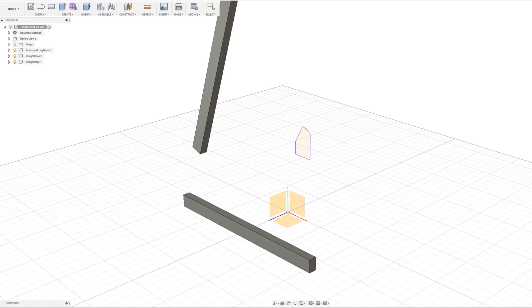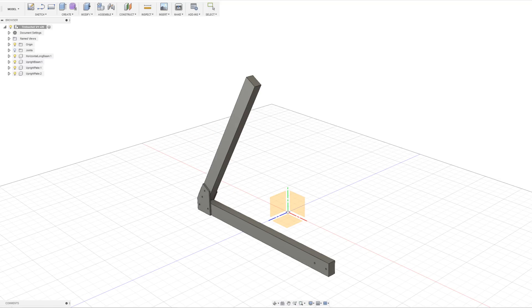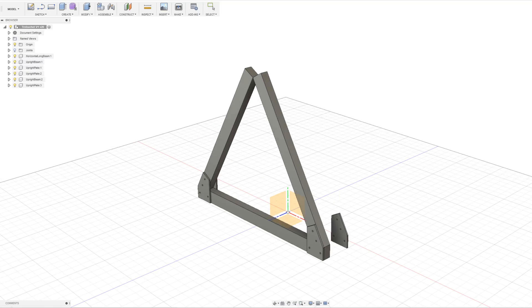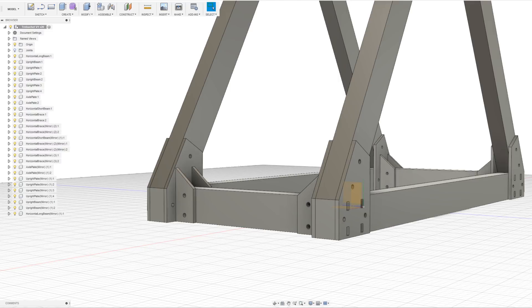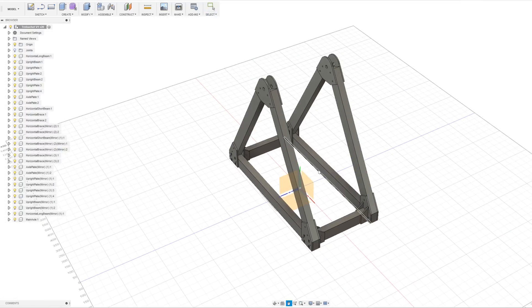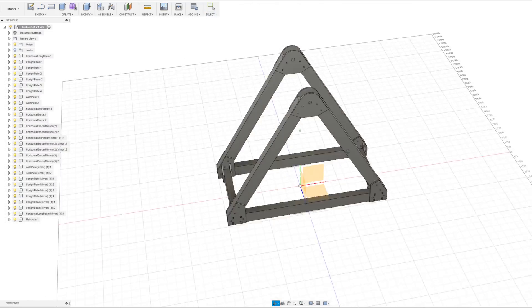I had some wood left over from building the bench in my workshop, which I used to dimension the parts in this design. The basic gist of the frame is two equilateral triangles made from wooden beams to make a pivot point about one meter from the ground. The wooden beams are held together using parts cut from 9 millimeter sheet plywood, which I arranged to be CNC cut once I was happy with the design.